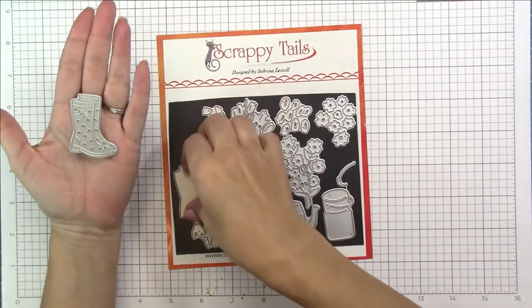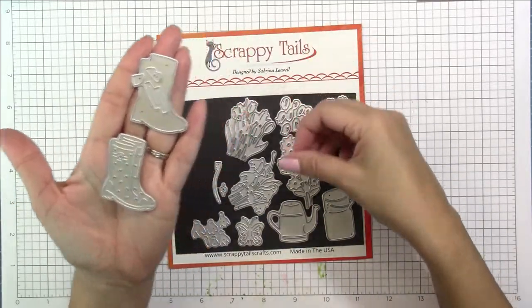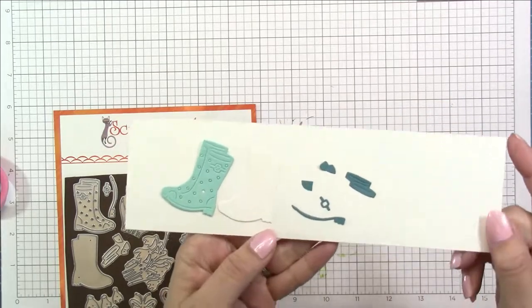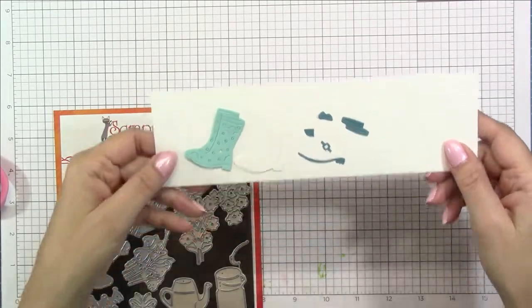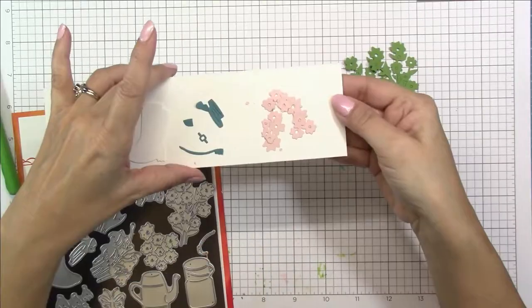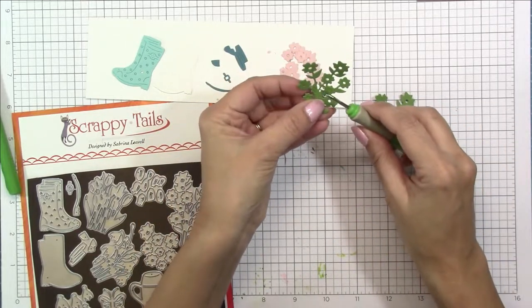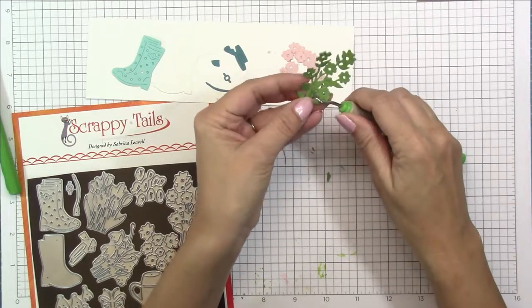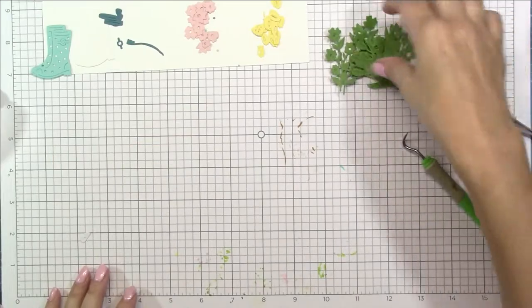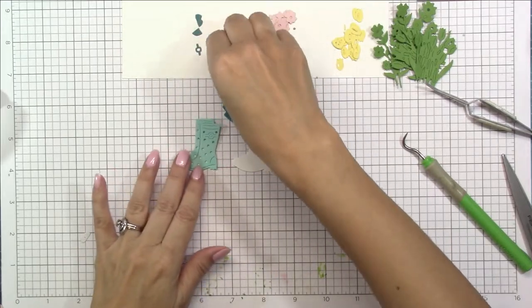The first thing I'm going to do is cut out all the layers for the boots. You get a base layer, a polka dot layer, and these little pieces to decorate the boots. I decided to make some boots in teal colors so I cut out all of those layers and I'm keeping them on white cardstock so they don't get lost. Then I'm going to cut out these flowers — I was inspired by Sabrina's card on Instagram. The base layer I cut out in green and I'm using a little pokey tool to get all the little pieces out.